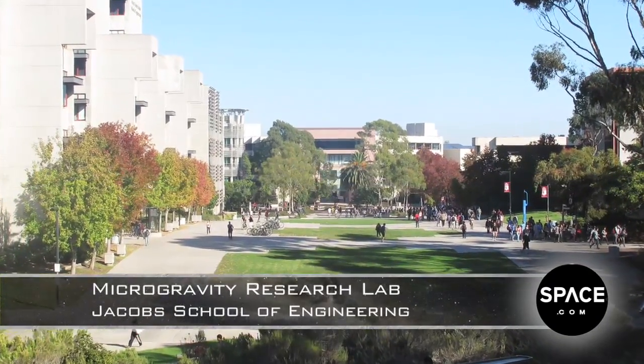Earlier this year I went to a professor on campus who I thought had some interesting research. I saw something to do with microgravity, something to do with combustion of fuels in space-related environments.